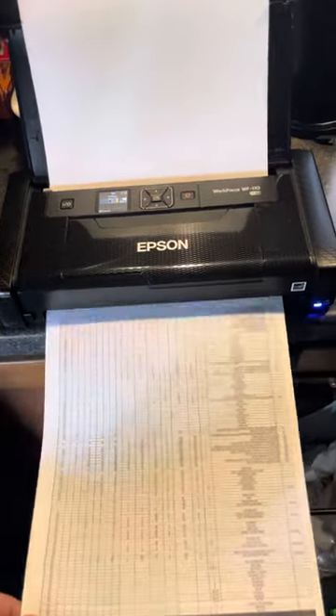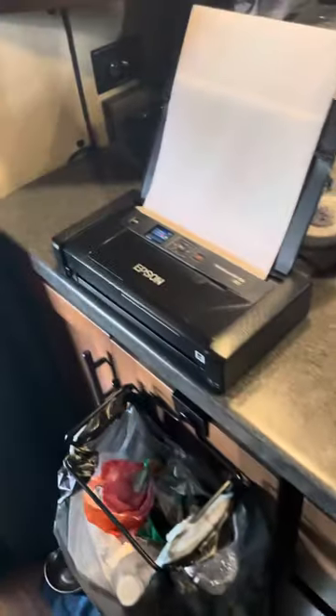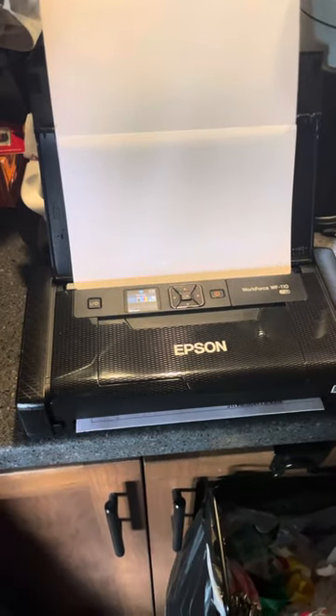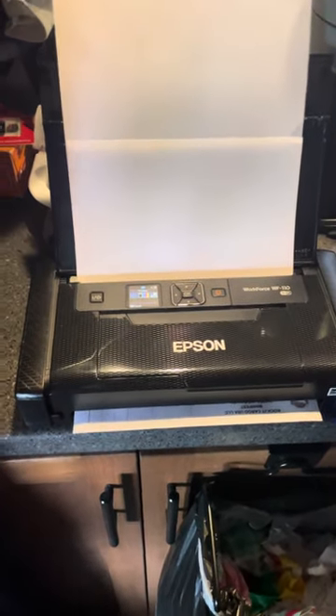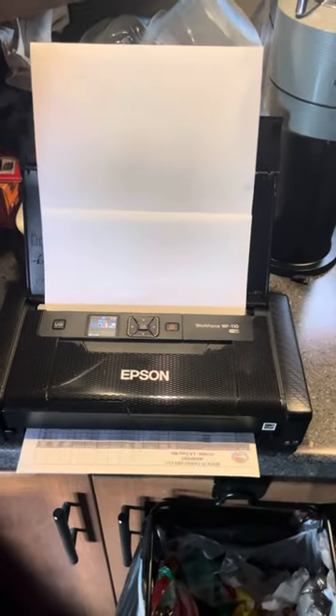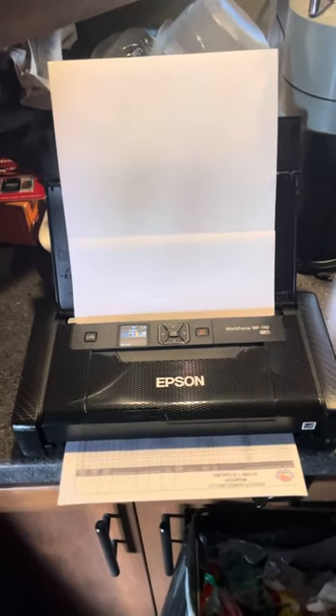Just wanted to give a quick video. It's a little pricey — I think this printer is around three hundred dollars — but it does a great job, it's easily storable, and you can get the ink cartridges right off Amazon too. If you guys have any questions feel free to reach out and I'll be happy to answer them. Have a good day.